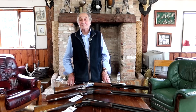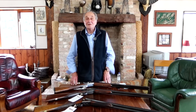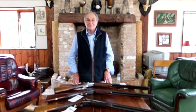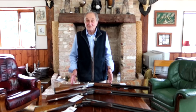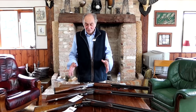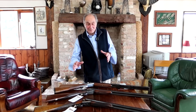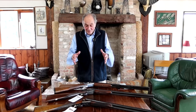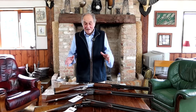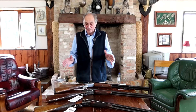In fact, only yesterday I had a chap ring me and said, of the three guns, which one would you buy? And I said, the one that fits you the best and the one that you're happiest with. Basically, between a thousand and two thousand pounds, I've picked out three guns that I think are absolutely ideal for that price bracket.